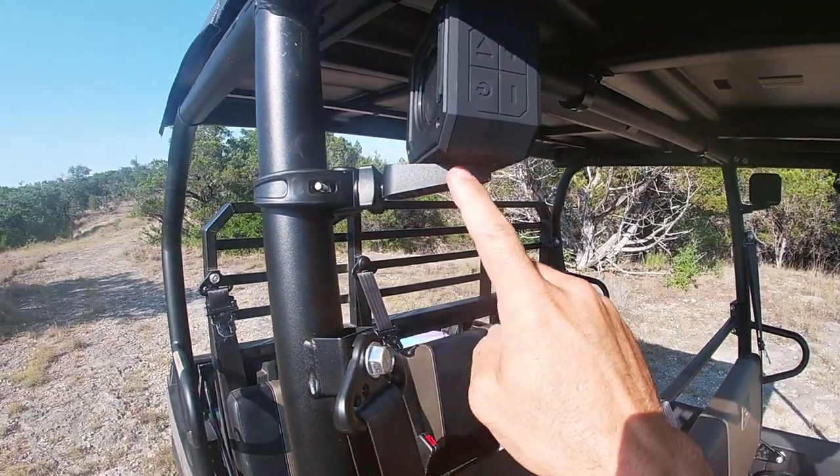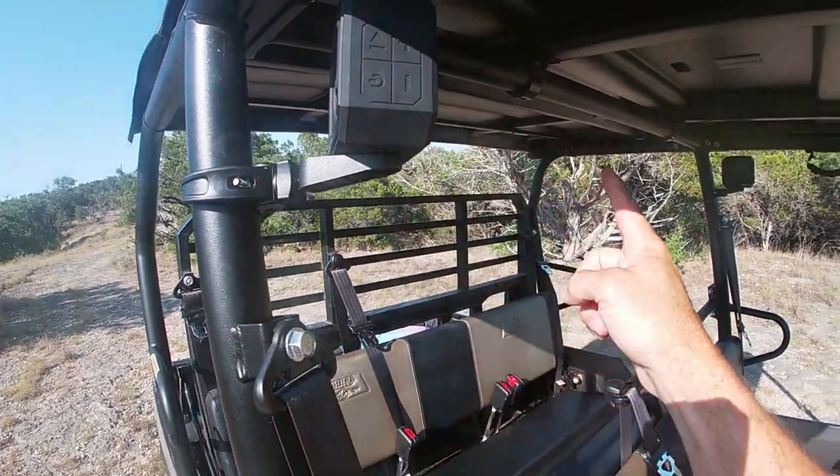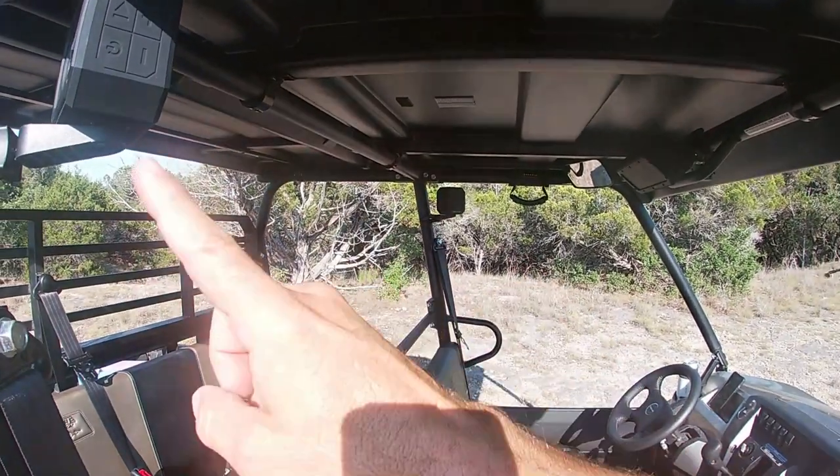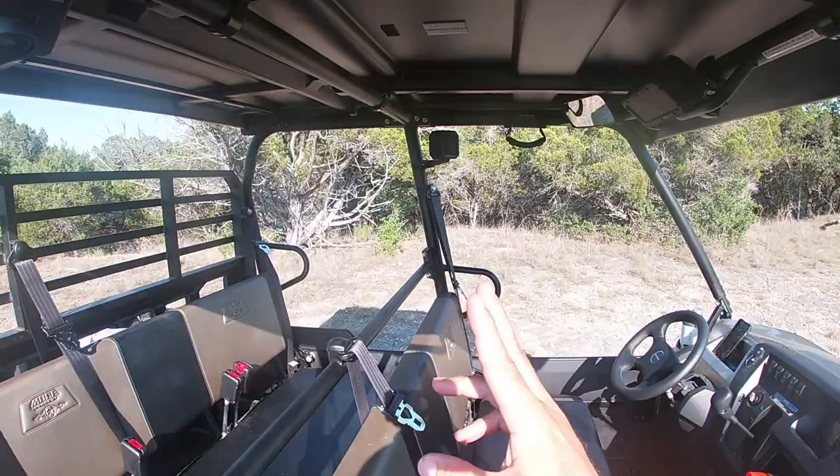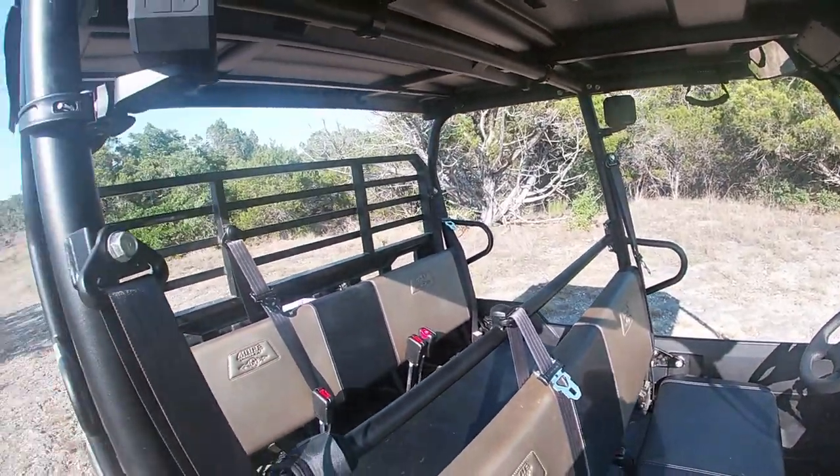The coolest thing is you buy two of them — I would totally recommend two. And look at that, there's another one over there. They connect to each other, so you have stereo surround sound and you can connect two speakers at once to your phone.